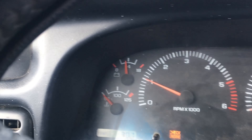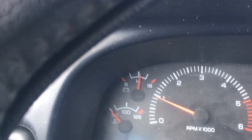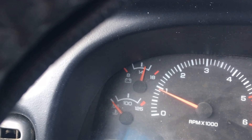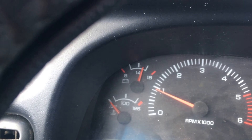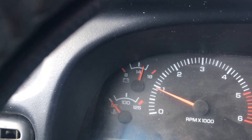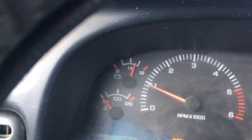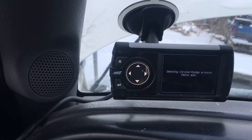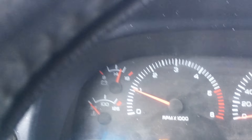Now it should climb up to... it should keep climbing until you get that line, just before the line. Oh, it stopped. That's good. That means the heavier gauge wire brought that volts down a bit. That's really good. Everything's working.